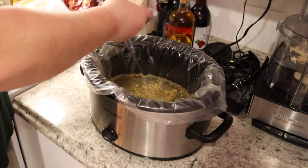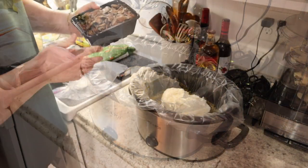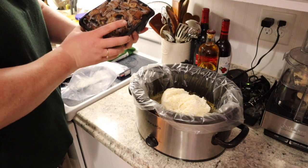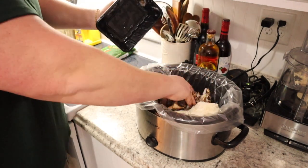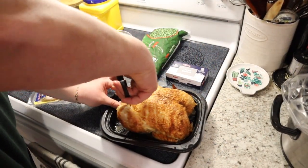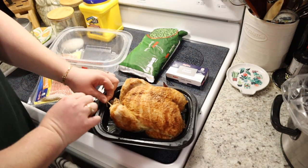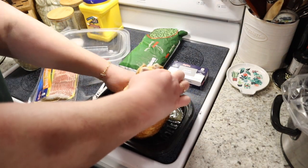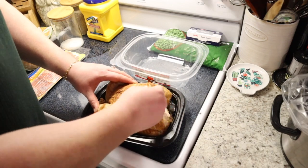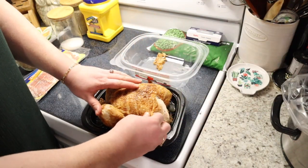Then about three cups of frozen hash browns — they could be shredded or cubed — one can of sliced mushrooms, or I had these in the freezer so we're going to use all of them. Next up we need our chicken. I bought an entire rotisserie chicken from Costco because they're cheap and delicious. We're going to take the string off, take the skin off, and shred the chicken into our crock pot.